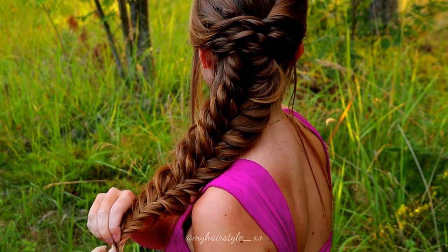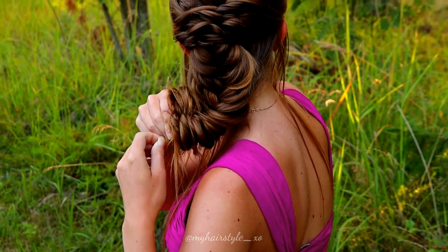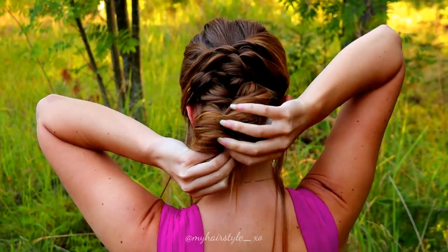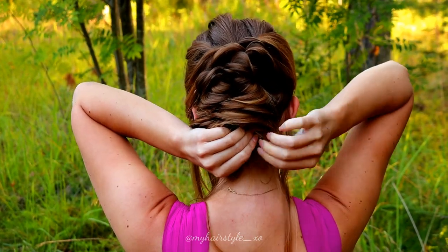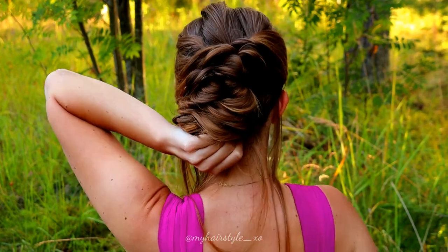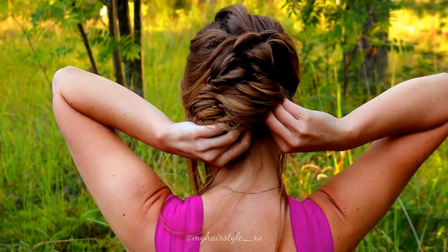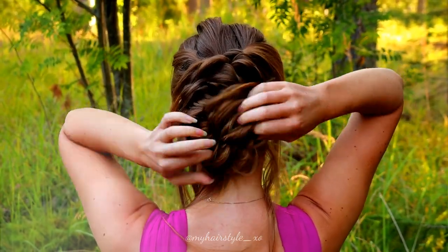Next I will push up the braid: take a super small piece and hold it tight, then slide up all the rest of the hair and shape it as the updo. The most important thing is that you secure the end of the braid very well because otherwise it will undo.